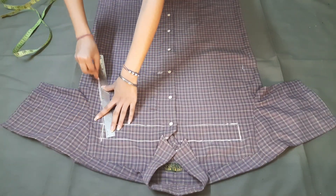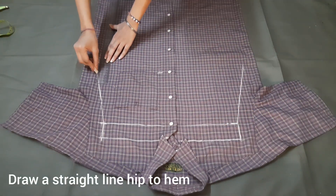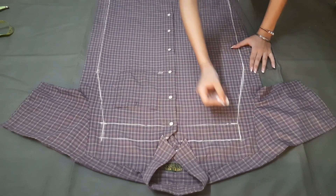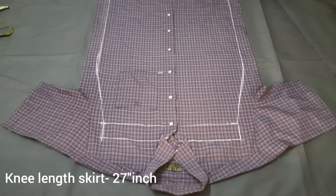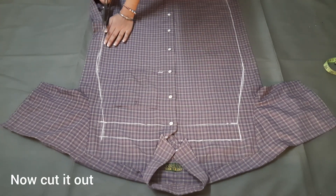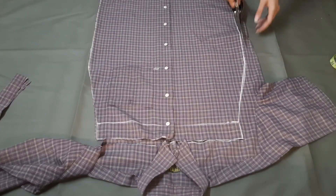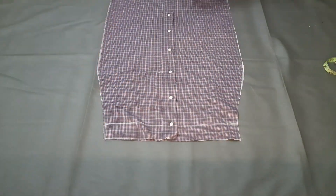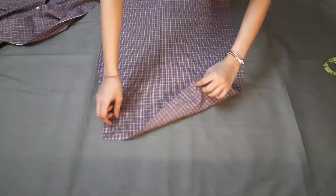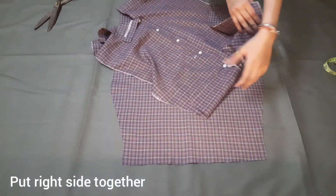Now we will join these points. Here we will draw the hip to hem straight line. We will draw the straight skirt — in the back of the skirt we will keep front and back the same.